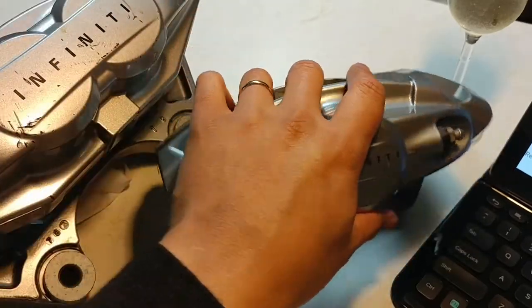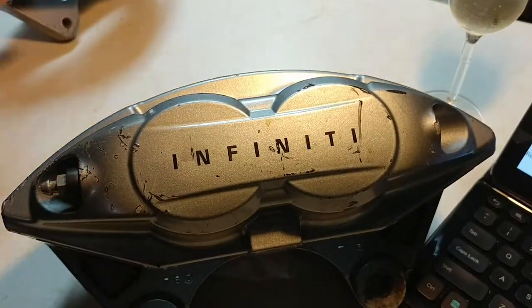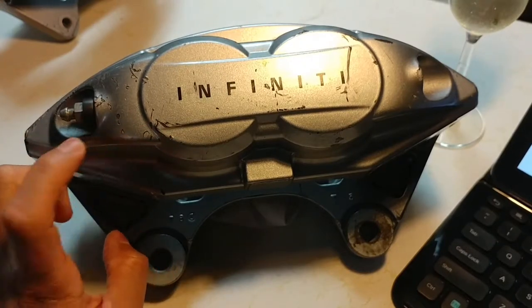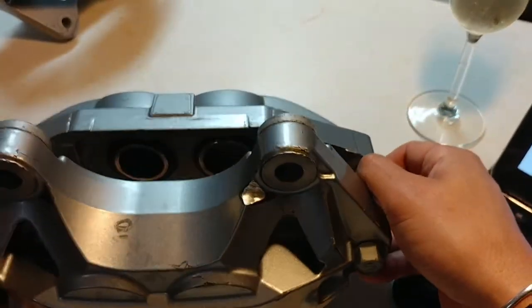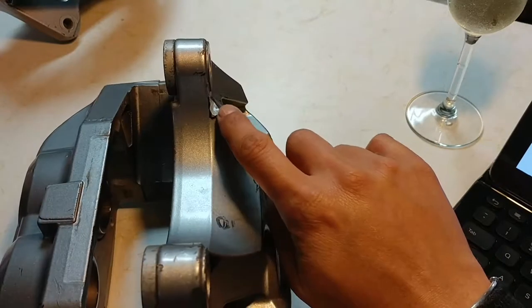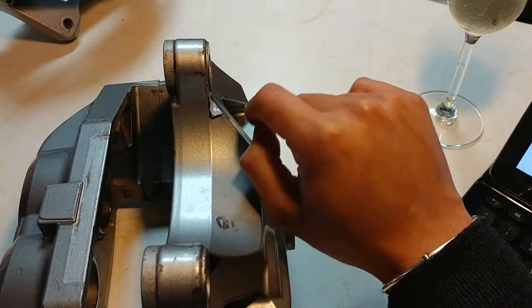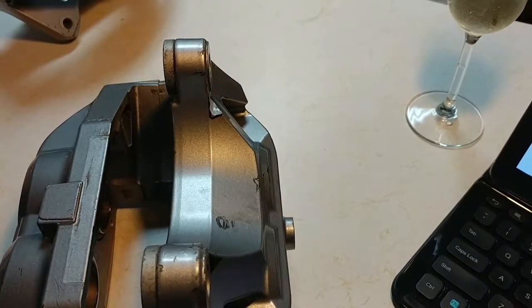Just a FYI tip: if you decide to put the Akebono brake calipers on your Nissan — the Maxima or the 370Z — make sure you buy the 370Z one. Because if you do, you won't have to modify it like I did on mine, which involved slicing it out just a little bit because it hits the hub slightly. I had the body shop sand that down and make it look quite nice so you won't even notice it.